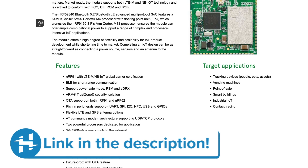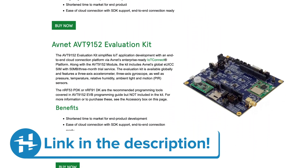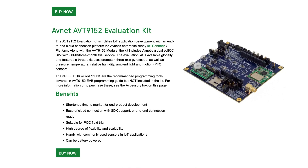You'll find this page linked in the description of this video, and it also has more information about the evaluation kit itself, which we're about to open up. The kit comes with a ton of built-in sensors, including a three-axis gyroscope, three-axis accelerometer, pressure, temperature, relative humidity, ambient light, and a passive infrared motion sensor.